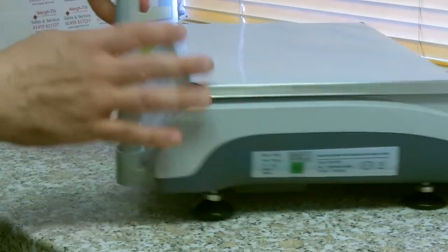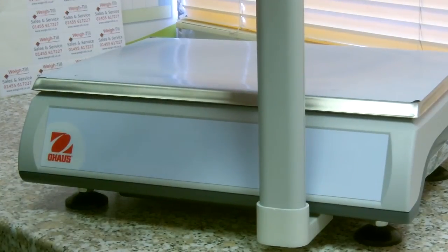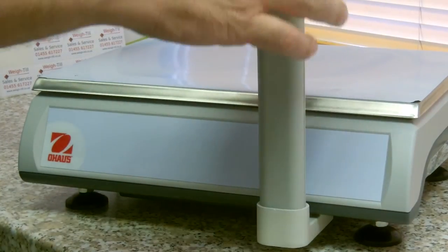It also comes with a customer display, showing weight, price per kilo, and price to pay.